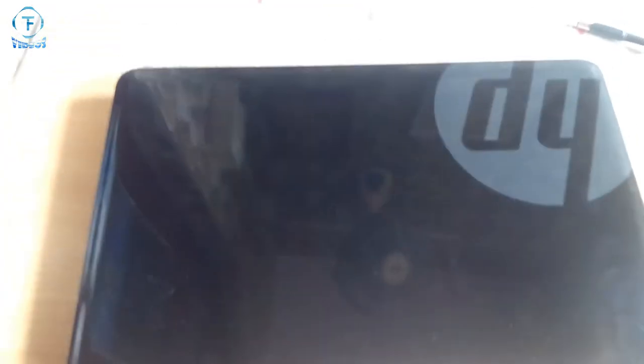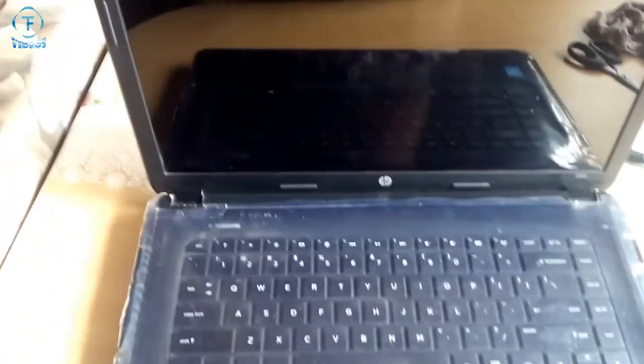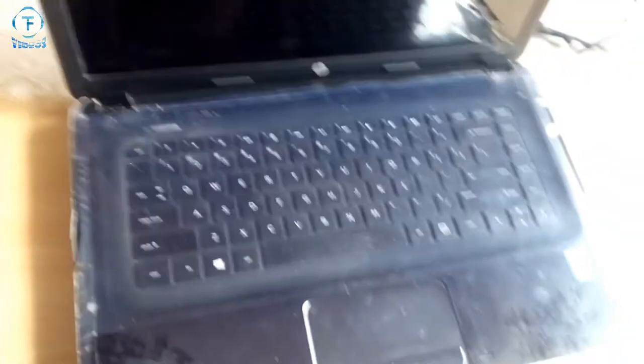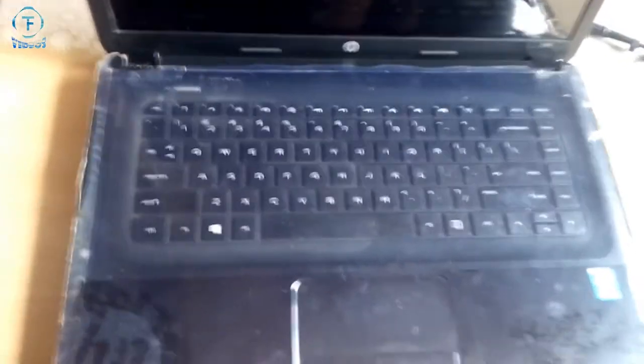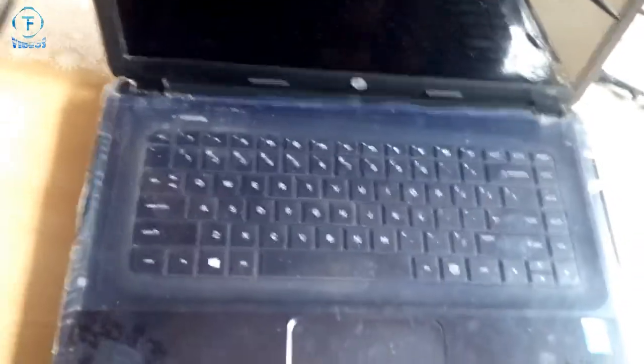I'll explain how hinges are positioned in laptops. I'm going to show you on an HP 2000 Notebook PC, model number 2D502U. My friend brought this laptop to me about a year ago.